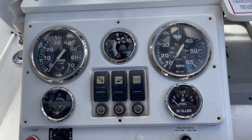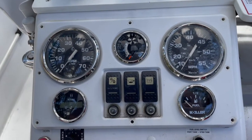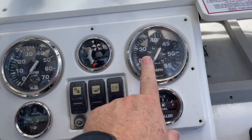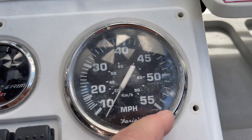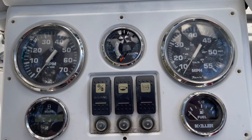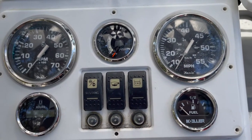Alright guys, we're going to be doing a new project on this boat. I'm going to be replacing all the gauges on the console. The reason I'm doing that is these main gauges are starting to flake underneath, and as you can see there are some scratches on the surface as well. Not really a big deal, they're still functional, it just looks a little ugly.